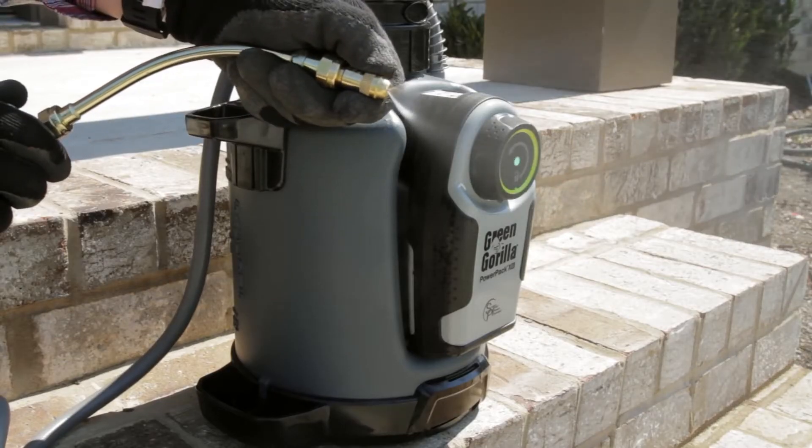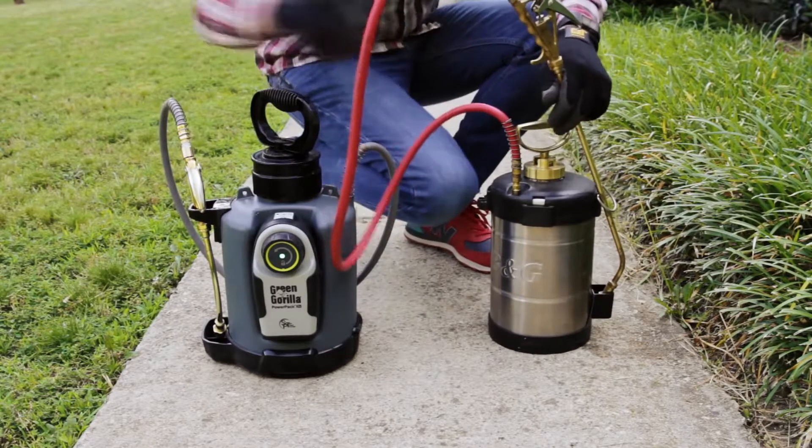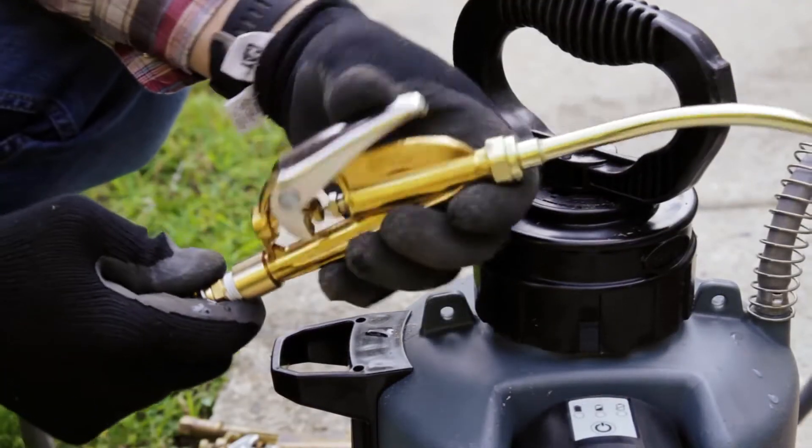The Green Gorilla ProLine comes with an adjustable fan to cone spray tip. The hose allows for other manufacturer wands or spray handles to be attached, allowing for customization to fit your personal preference.